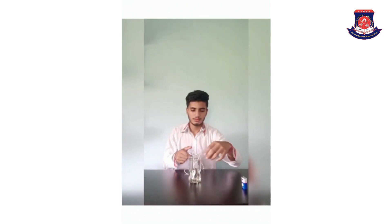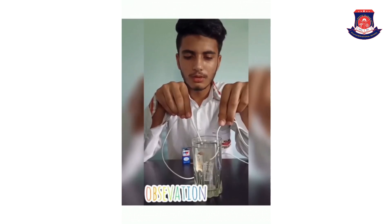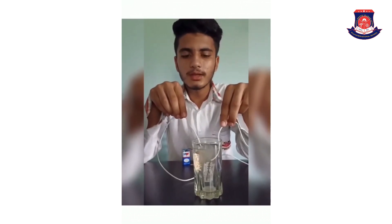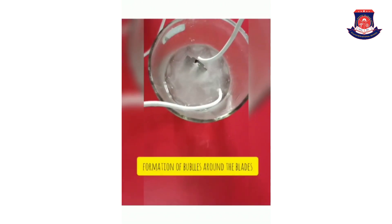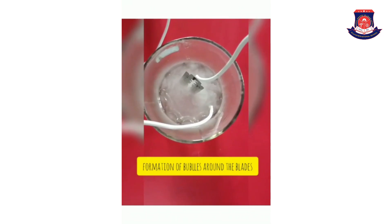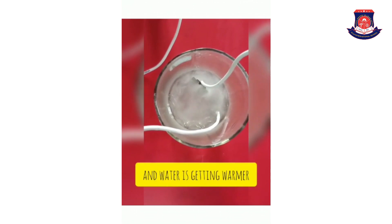Now we have to put these blades in water. Now we have to connect it to the battery. Now you can see the formation of bubbles in the water. The formation of bubbles around the blades shows that the water heater is working and water is getting warm.